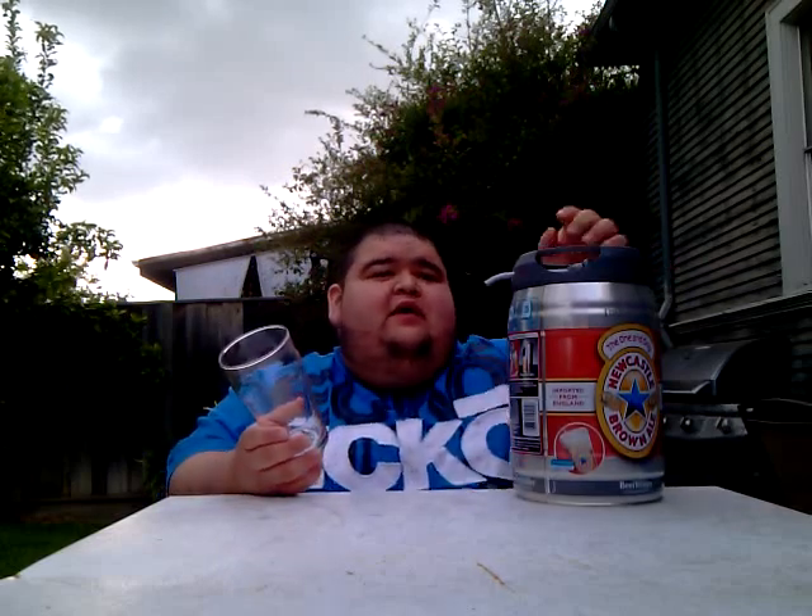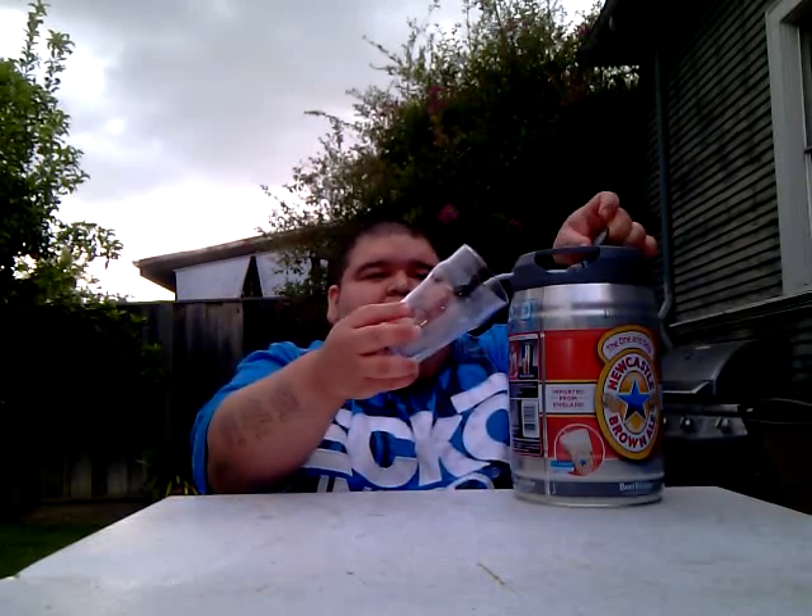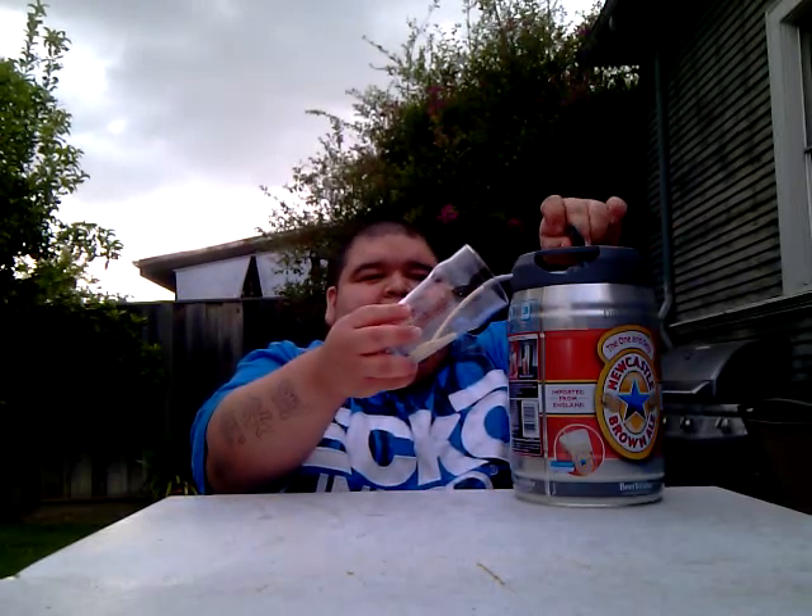You do not want to pour this at a fast rate or else you are going to get a ridiculously big head. A lot of people when they pour it they get a ridiculous amount of head. You normally want about a one-finger head in here, so you want to pour this at a slow rate. Let's pour it right in the middle.